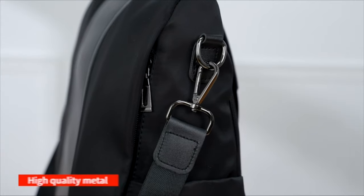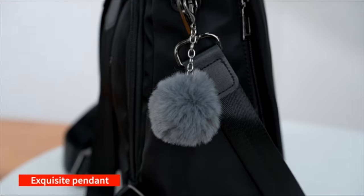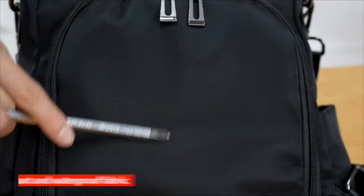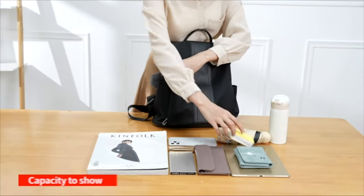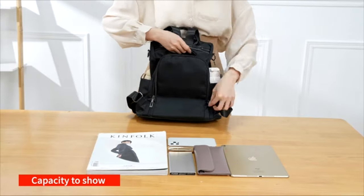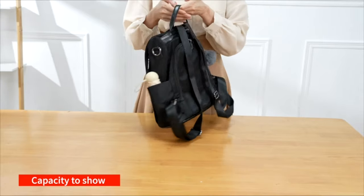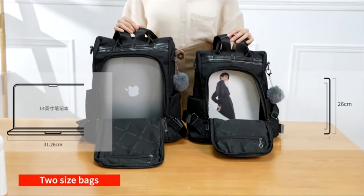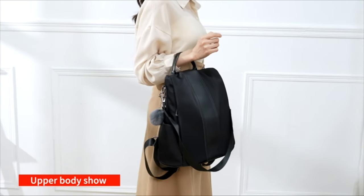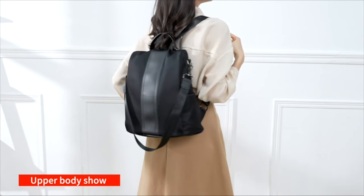Travel with confidence and style with this backpack designed to keep your essentials safe and organized. It features a spacious interior with multiple pockets for your iPad, books, phone, wallet, and more. It has a waterproof PU leather exterior that resists wear and tear and a sleek nylon fabric that adds a touch of elegance. Whether you carry it over both shoulders or sling it over one, this backpack has adjustable straps to suit your preference. With a range of fashionable colors to choose from, you can find the perfect match for your outfit and personality. Link is in the description.